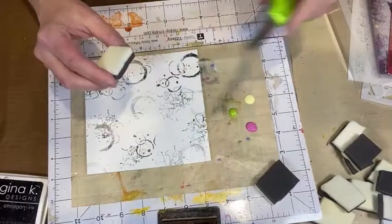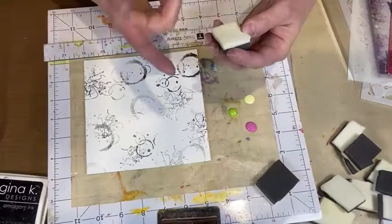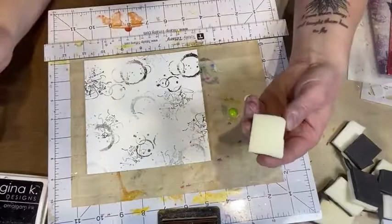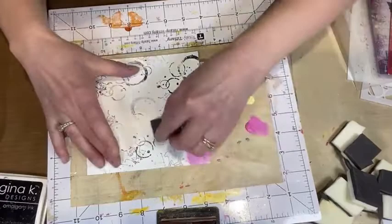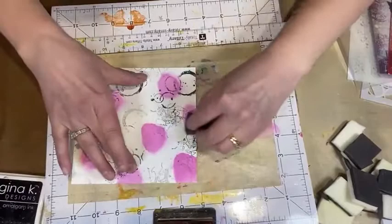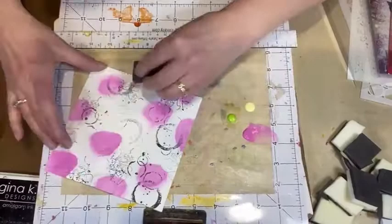I'm going to take my cut and dry foam. This comes in one full sheet and I take my scissors and cut it apart into little pieces I can hold in my hand, roughly an inch and a half by inch and a half. I love finger painting but I'm going to show you this way — I pick up some paint and just do some circles across the page.